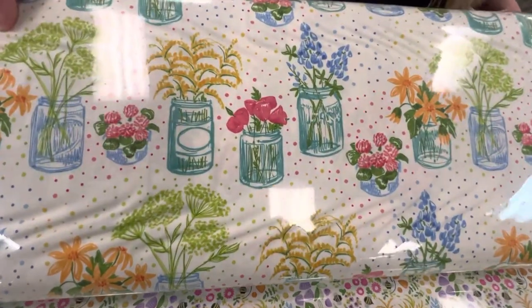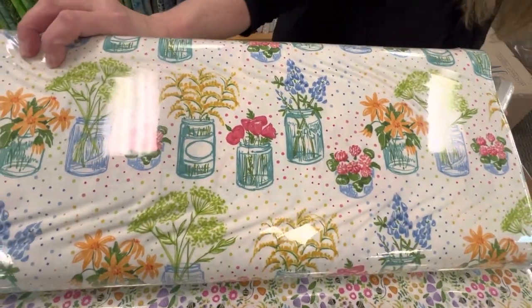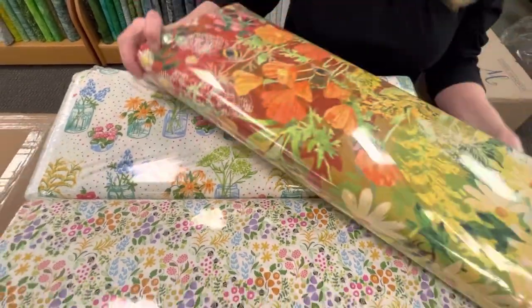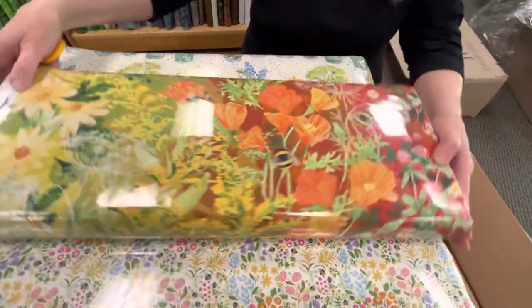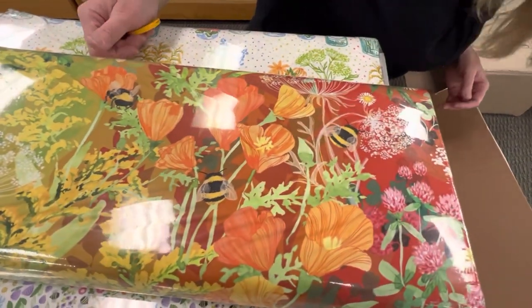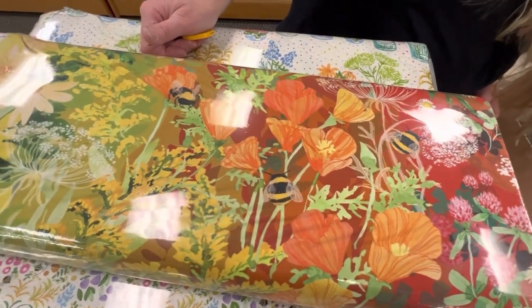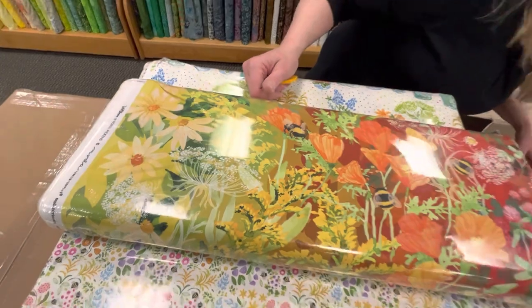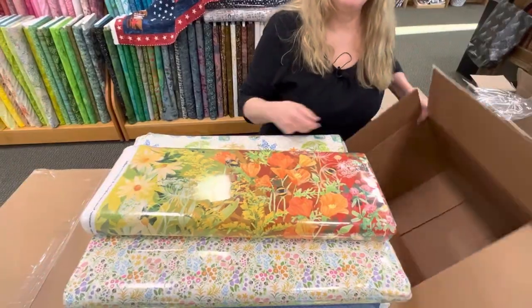So we've had a couple florals, a couple plains. And then this one is a big floral — we've got these giant bees on there. Big, bold, beautiful print. And that is called Wild Blossoms by Robin Pickens. Box three done.